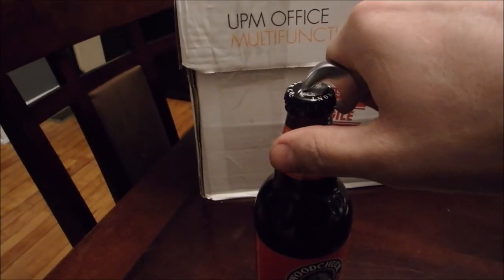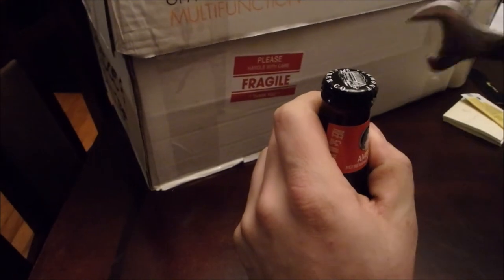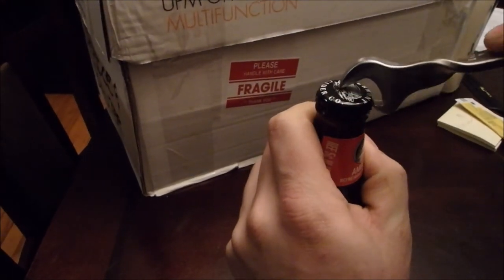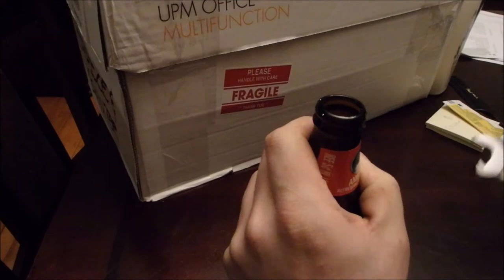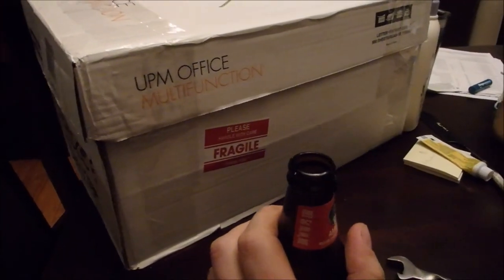I'm running out of hands, but I'll figure out a way to do this and open it. Good thing you married another pair of hands — there we go, nice and easy. Thank you. You're welcome.